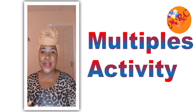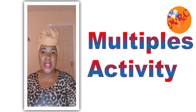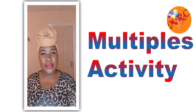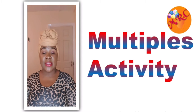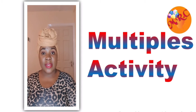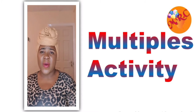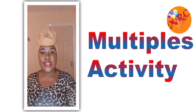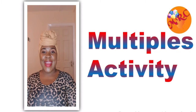We do believe in building that foundation when it comes to mathematics, because a good house is built on a sound foundation. Here at Mathematics Resource Center, we realize that some of the things children struggle with is based on the fact that they haven't mastered the foundation concepts. Multiples is one of those things that you learn from very early on when you start to do your times tables.